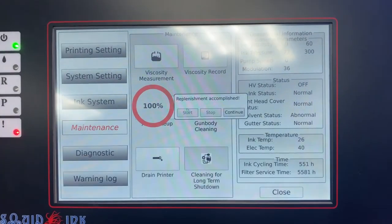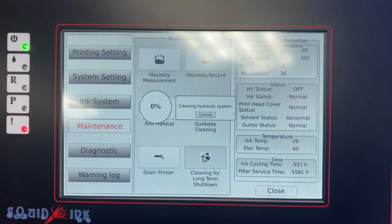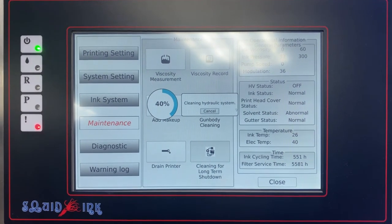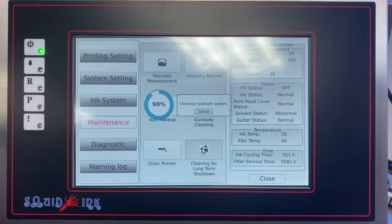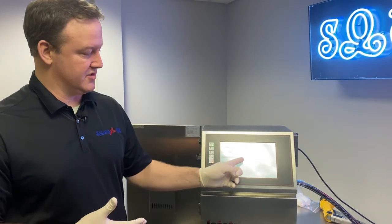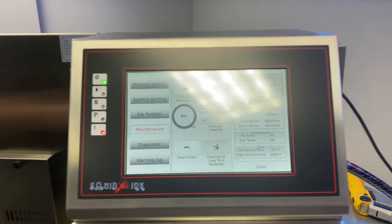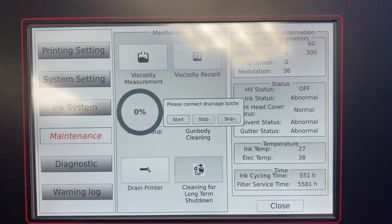Our replenishment is accomplished — we've refilled the mix tank with more makeup. Click continue and the system will run that exact same cleaning cycle. This is the second of two cycles. At the end of this process, it'll have us drain the printer one more time, and that's it as far as the cleaning cycles are concerned.